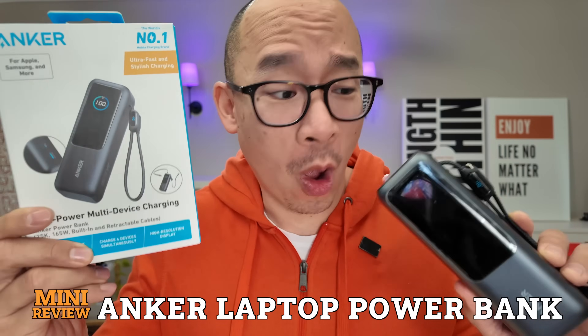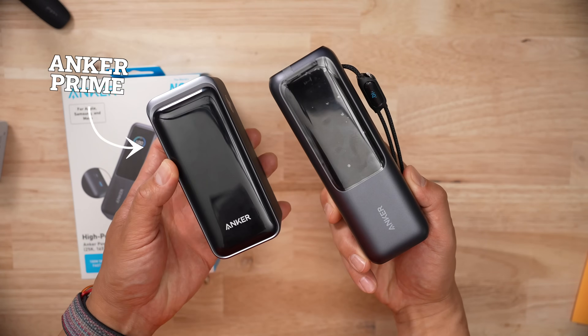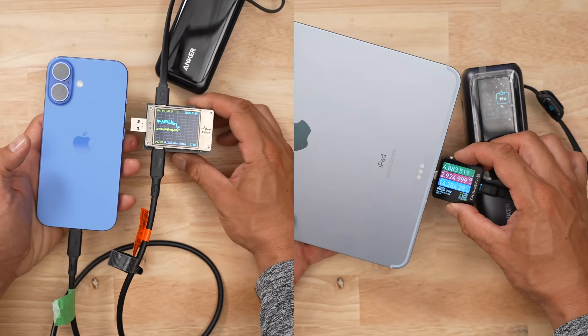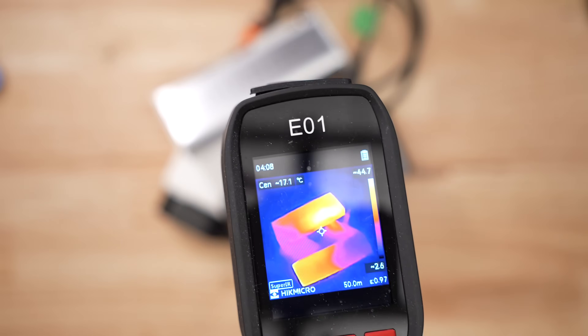I thought this 2025 triple hundred watt Anker laptop battery bank was going to replace the Anker Prime that I bought last year. But this is not a good product. When it comes to battery banks, I buy a ton of them, then I bully them by draining them at every speed imaginable, and then I recharge them like a maniac and hope that nothing burns up in the process.